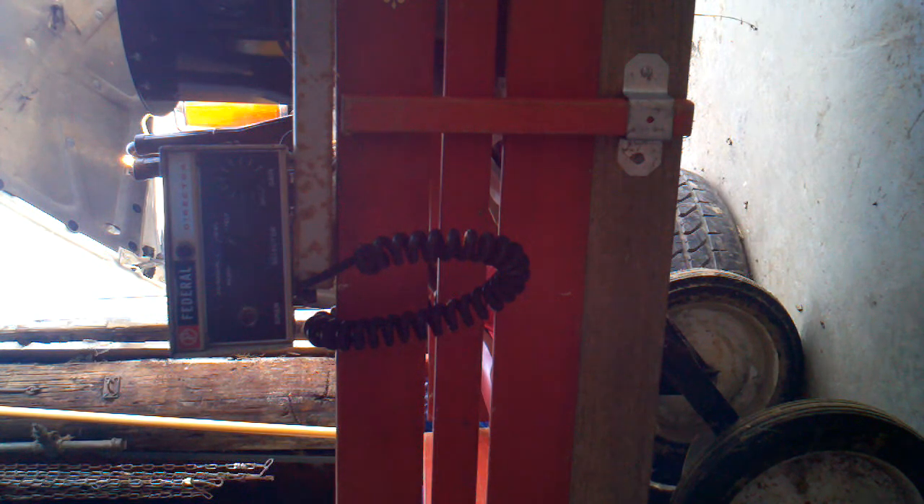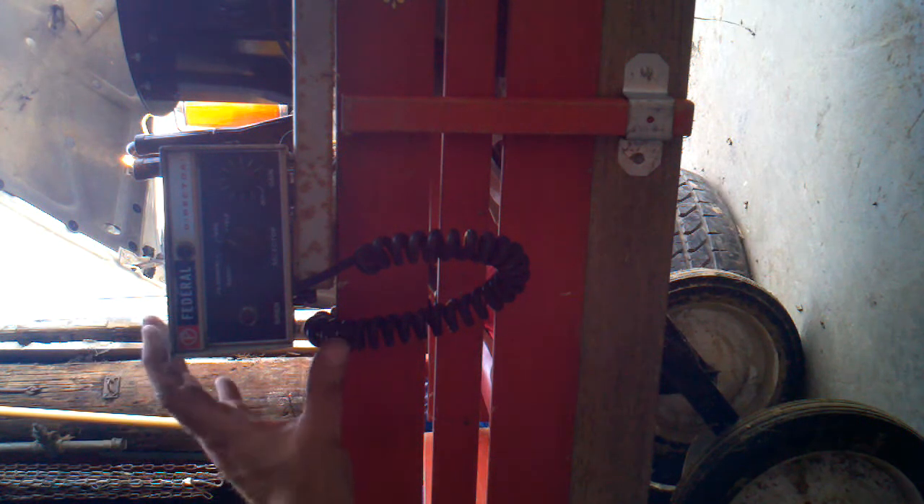Just to let you know up front, I'm using a Federal Signal speaker. What I've done is taken the cone off of it and put a washer that had a small hole in it, and then I put a piece of tape on it to kind of muffle the sound. I live in town here so I don't want to tick my neighbors off, but I'll run through it real quick just to show you that it functions properly as it should.